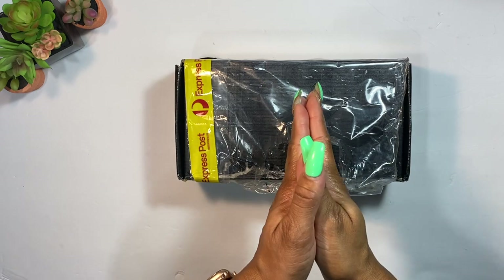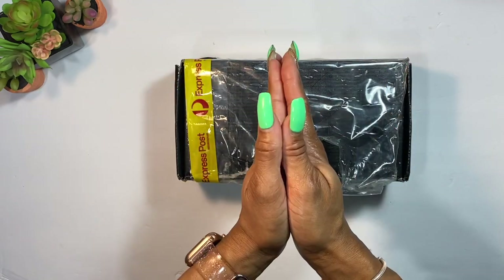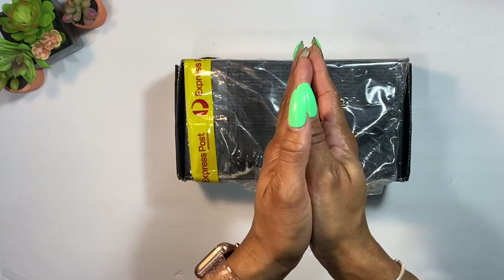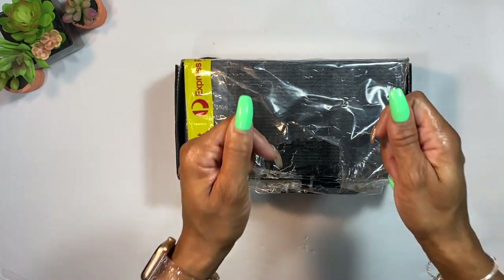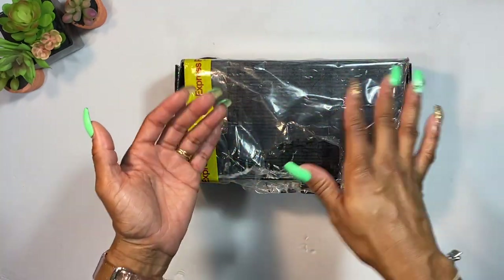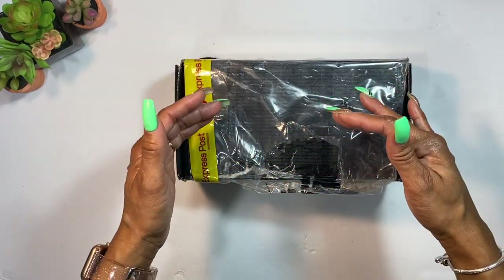Hey guys, welcome back to my channel! Today I am super excited because I'm going to be doing a review on this beautiful wallet. The wonderful people of Treasury on Etsy reached out to me and wanted me to do a review, and you guys know I love a beautiful wallet — especially if it has something to do with cash stuffing, cash envelopes, budgeting, or sinking funds.